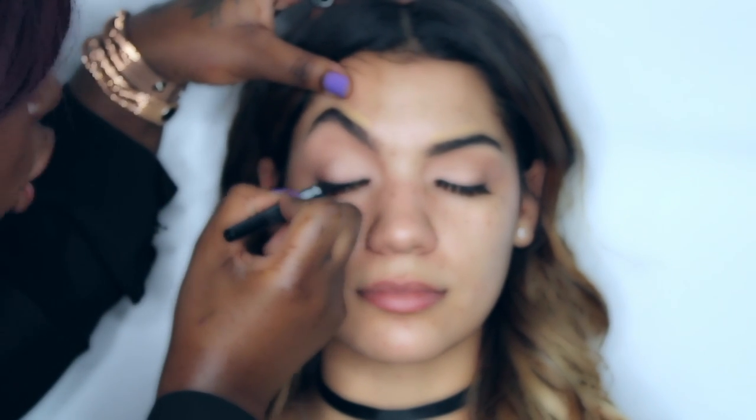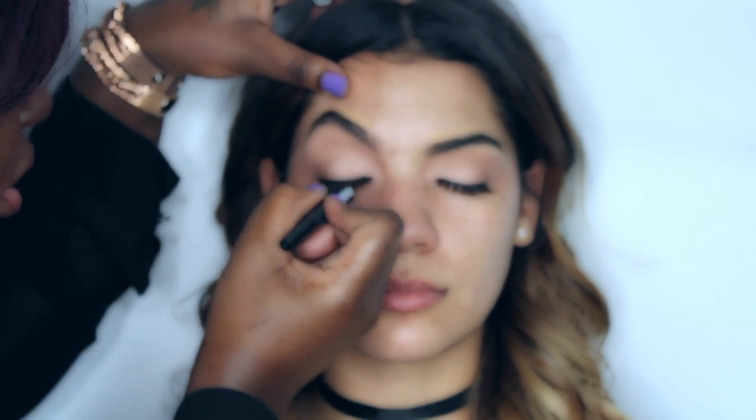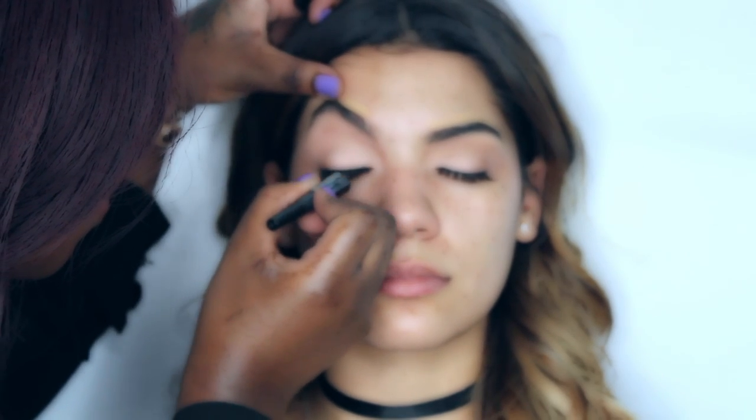To create her wing liner today, I'm using the Sephora Collection High Precision Liquid Liner. Whether you're applying liquid, pencil, or gel liner, make sure you start in the middle of the eyelid. You'll notice I'm lifting her eyelid — if you're doing it on yourself, tilt your head back, rest your arm on the mirror for stability, and then apply the liner from that anchored position.